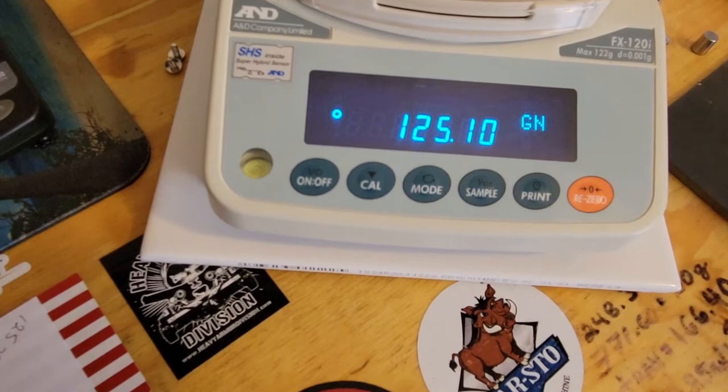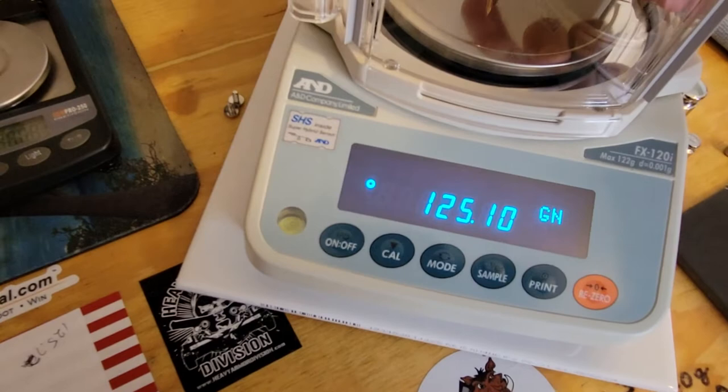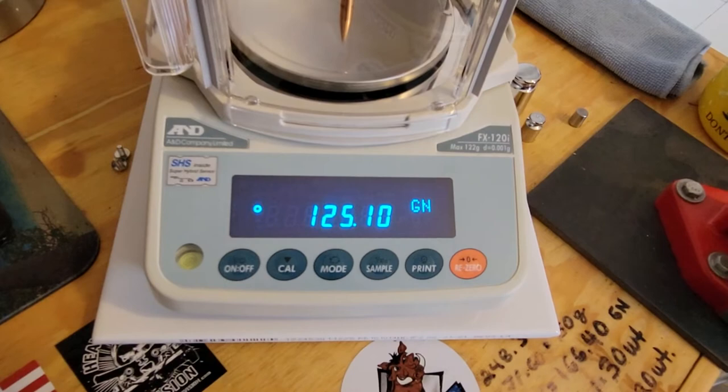The same reading as the Gem Pro — 125.10. But you see how the A&D walks up to give you the measurement, while the Gem Pro gives it to you right on the spot. Watch: it goes to zero, I'll put the bullet on again — look how fast it walks up and gives you the measurement. Okay — 125.10.